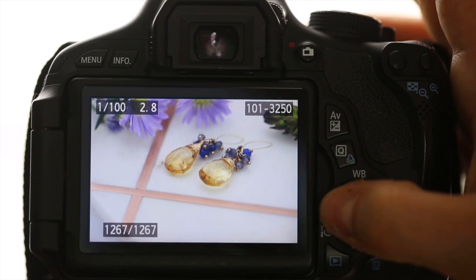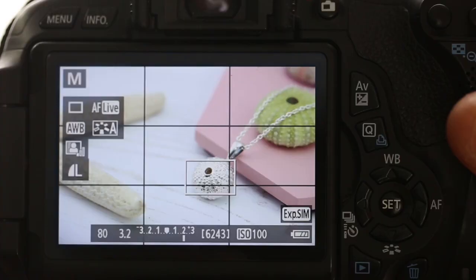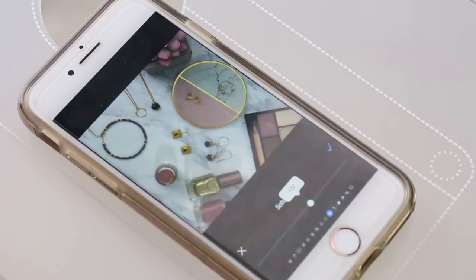Learn how to take beautiful photographs of your jewellery with this comprehensive online course from Jewellers Academy. Join jeweller and photographer Karen Young as she guides you through the whole process on how to take professional images using a DSLR camera or your phone.